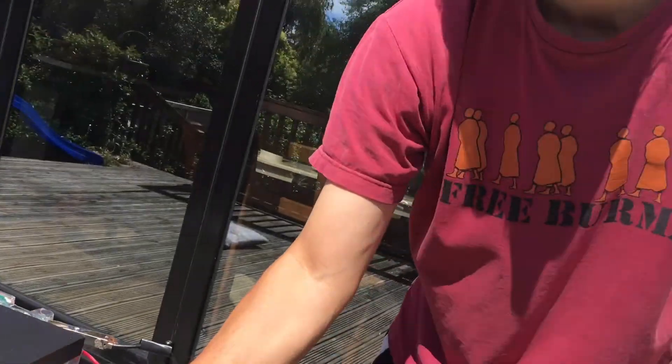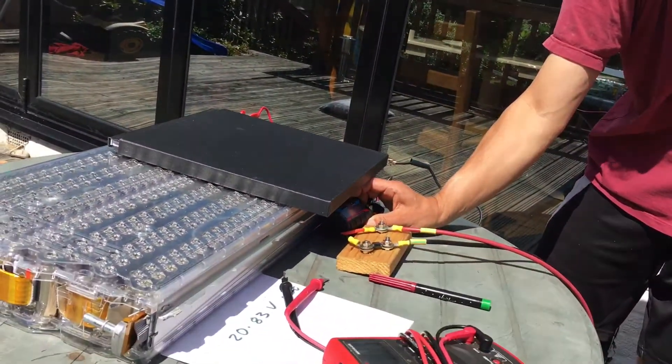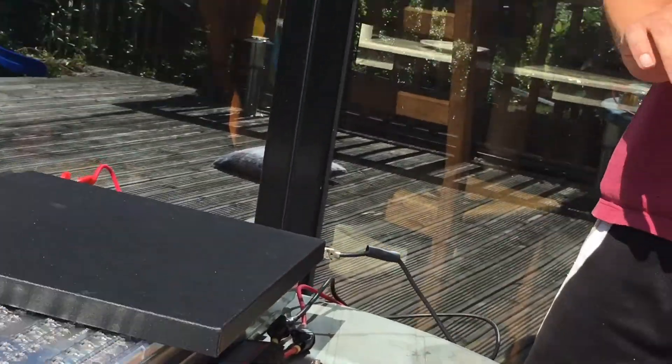At the bottom here it's cycling through showing how much power has gone into the battery already. We'll leave this on charge for the next few hours, then take the charger off, see what voltage it's got to, and that will show us how much of the battery's capacity has been used up. We'll know how much power has gone in from this meter, and from that we'll be able to work out approximately what the capacity of this battery is. We'll come back in a few hours.